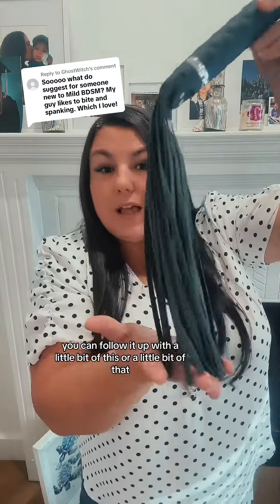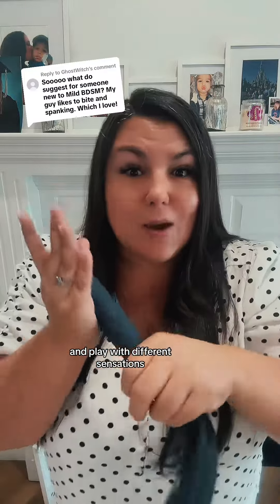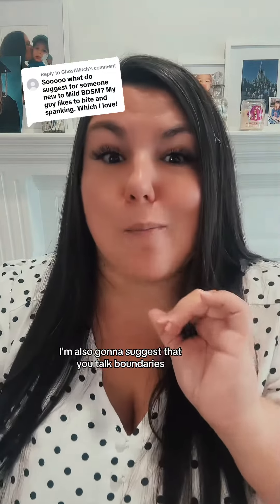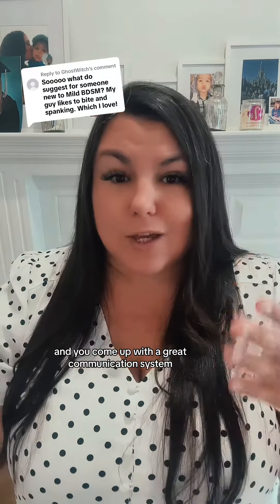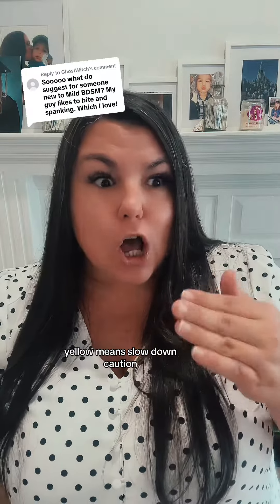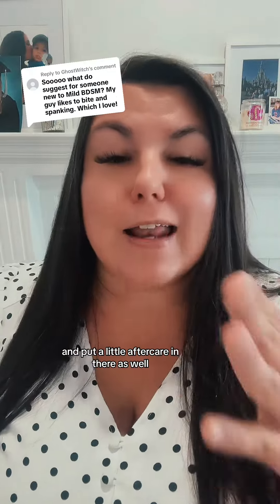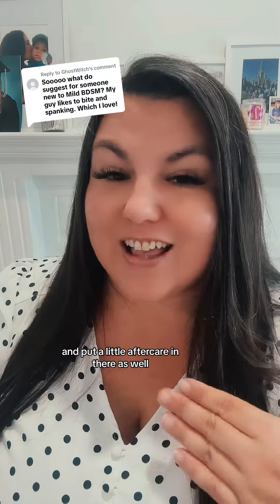So you can follow it up with a little bit of this or a little bit of that and play with different sensations. I'm also gonna suggest that you talk boundaries and come up with a great communication system — like red means stop, yellow means slow down or caution, and green means go. Make sure you're talking about it once you're done and put a little aftercare in there as well.